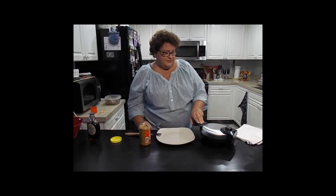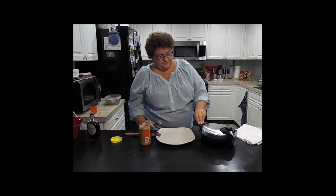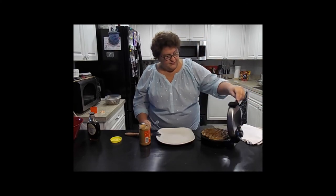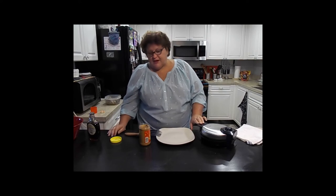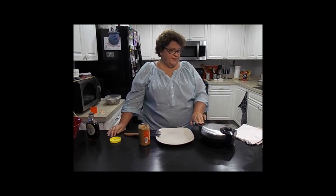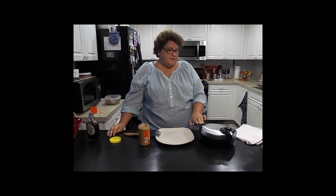I would say it might need closer to maybe two and a half to three minutes possibly. Let's give a look - looking beautiful, let's go another 30 seconds. There's no exact formula; when it's nice and brown in the color you like, remember your stuffing's already been baked off - it's all cooked, you're just warming it up.